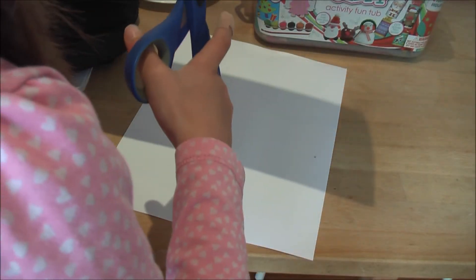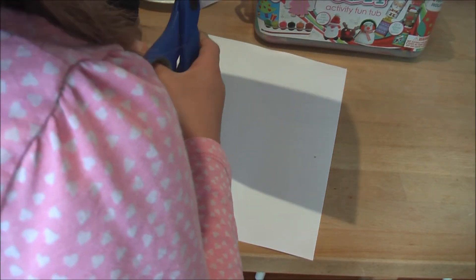Okay, now get the scissors and cut it out. Cut the picture out just in a square shape, like this.